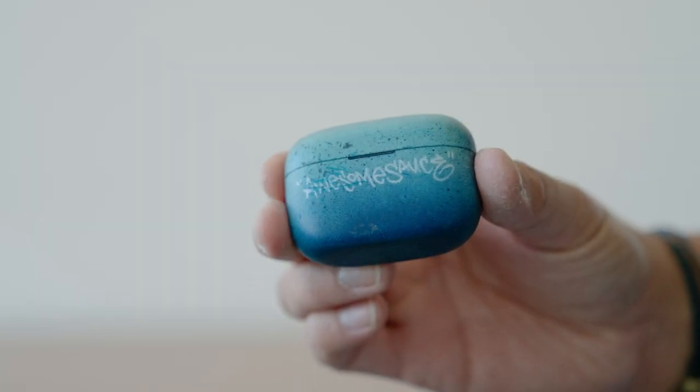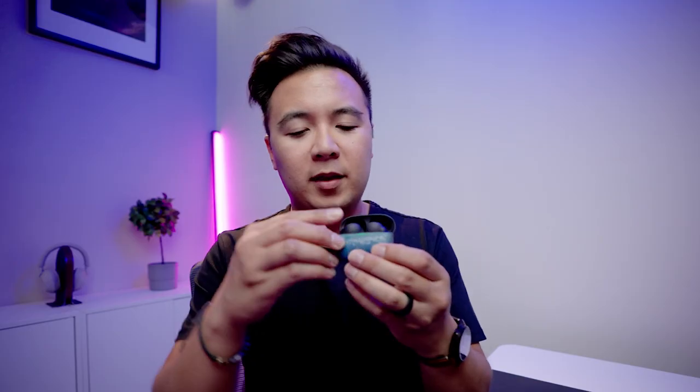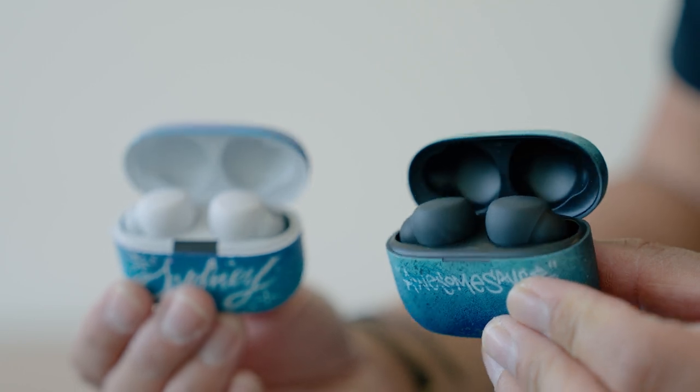If you're a seasoned traveler, you'll be binging content on Netflix or listening to music on Spotify, and you want to do that with good earbuds. The earbuds I recommend are the Sony LinkBuds S. I actually like them better than AirPods — no joke. The noise cancellation is amazing, they feel really comfortable, they come in black and white, and they easily pair with my iPhone.